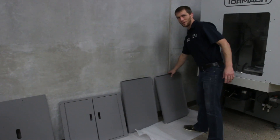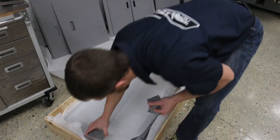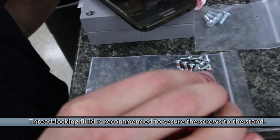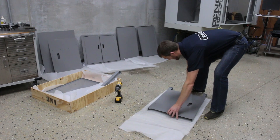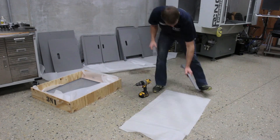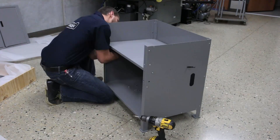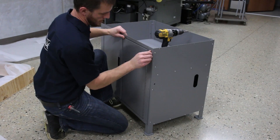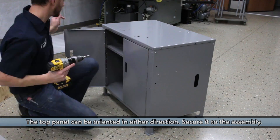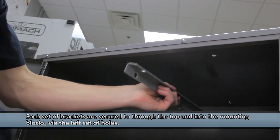What are you doing? Laying out all of our panels so we can assemble our 440 stand. What are you doing now? I'm putting mounting blocks on top of the stand.